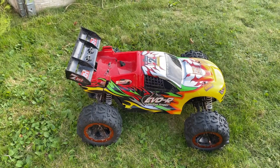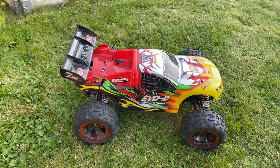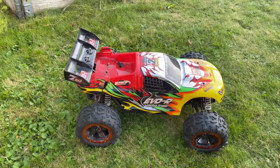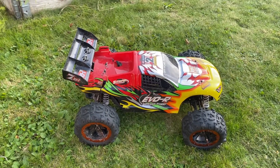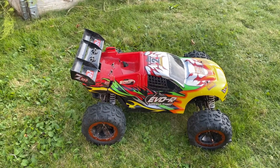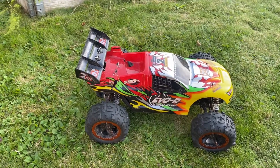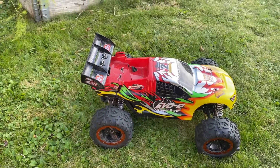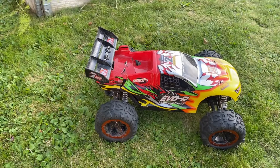It looks cool. But yeah, I hope you enjoyed the footage of my little bashing session — some backflips, not too massive jumps, but I had a lot of fun and it's pretty durable as you can see. So check out the links below and thanks to Hobbix as usual for sending me this.